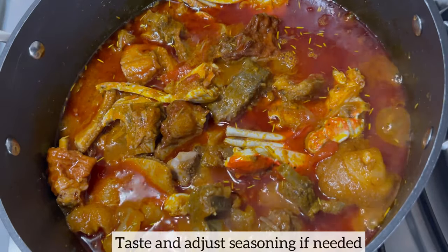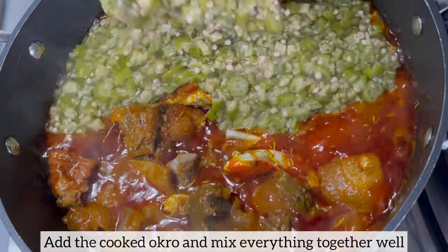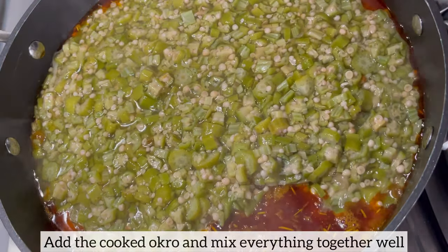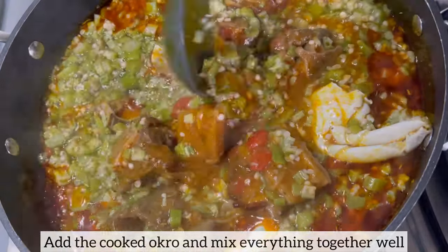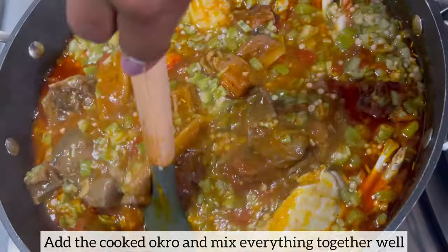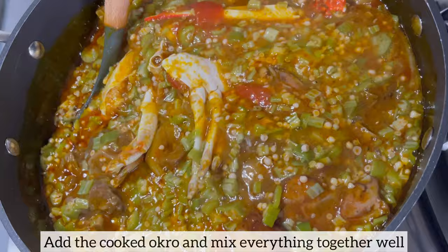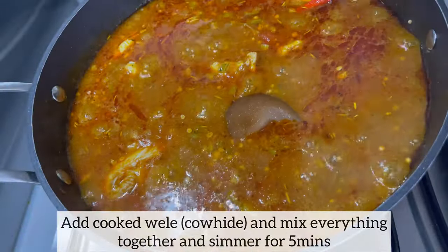Don't forget to taste and adjust seasonings if needed. I am now going to add in the cooked okra and mix everything together well. Next I will add the cooked willet and mix everything together well too. Because the okra is already cooked, I'm just going to allow the stew to simmer on low to medium heat for five minutes and the okra stew will be ready.